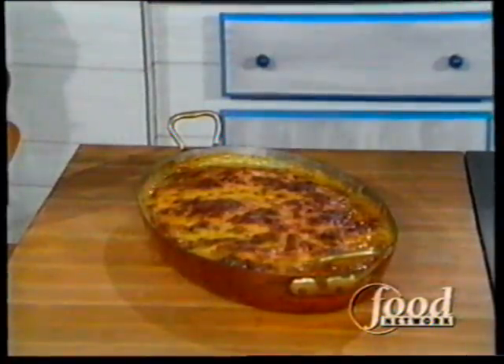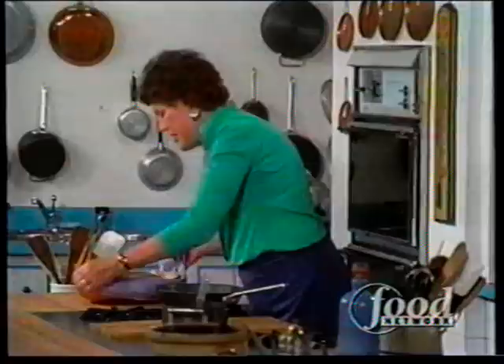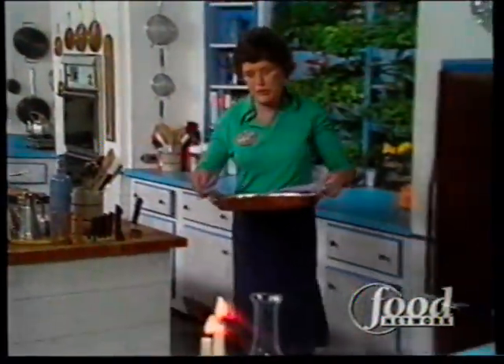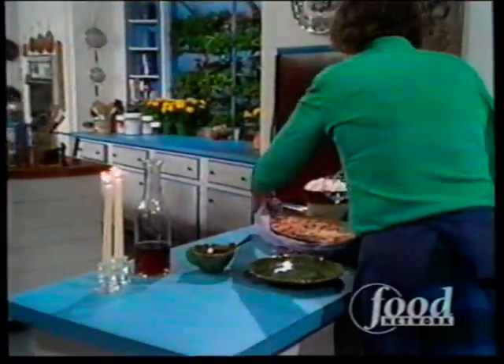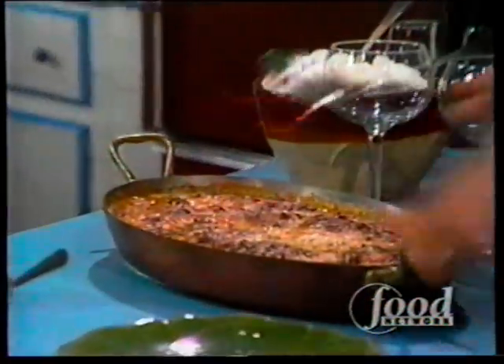Look at that — doesn't that look wonderful? And then on to the buffet for 19. You can cook it a bit ahead and let it sit in the warming oven or on a hot tray, but you certainly don't want to overcook it, because it's just delicious the way it is.